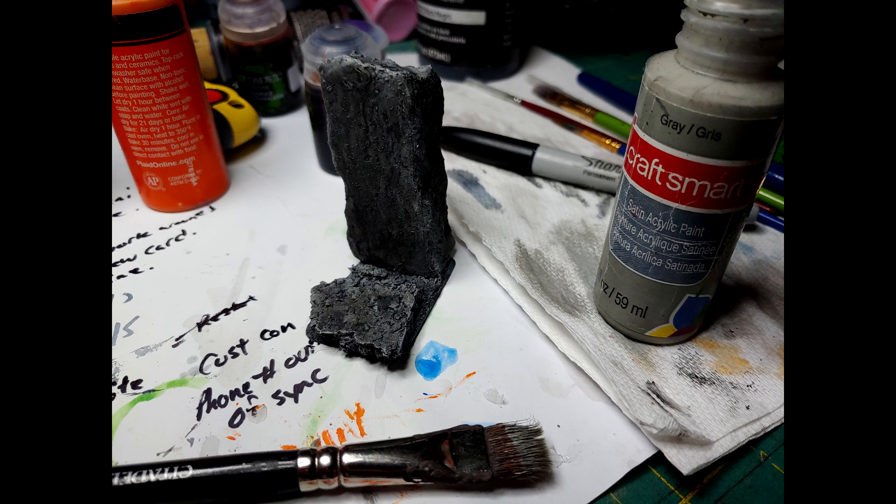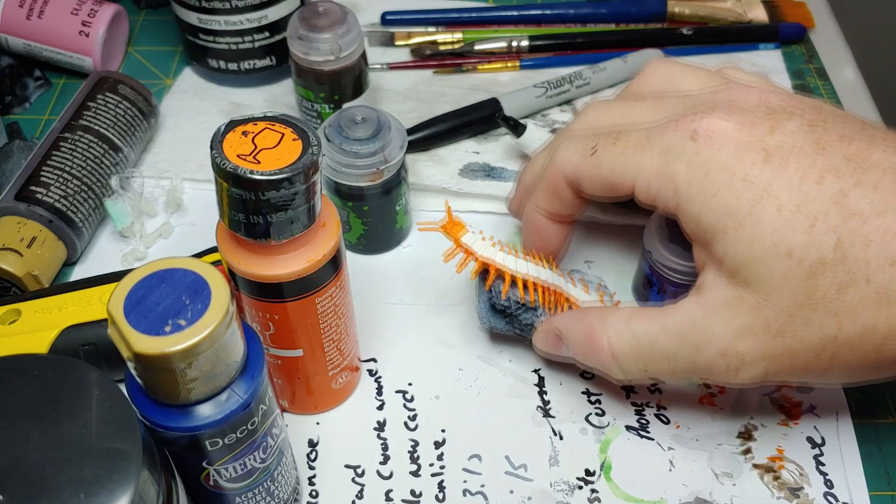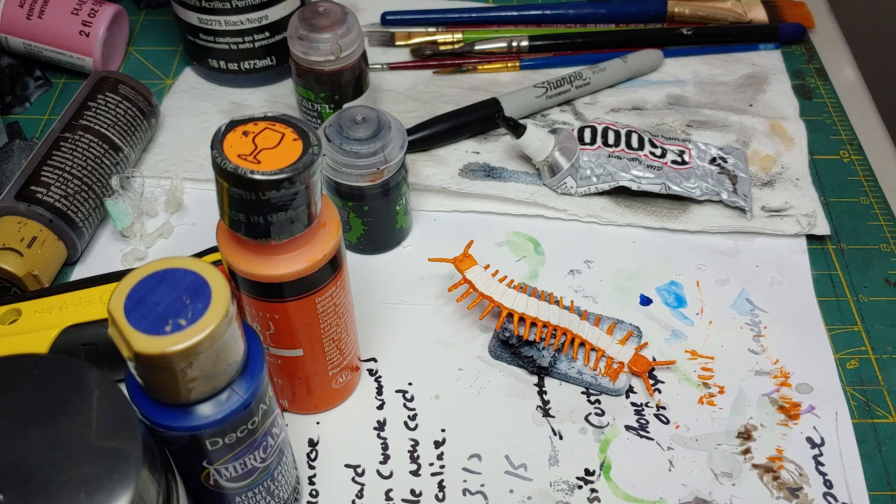After that's dried I'll apply a light gray as a dry brush. Then I will take an orange paint and start painting the legs and the underneath of the centipede. Next I'm going to take this Citadel purple paint and start applying it to the carapace of the centipede.